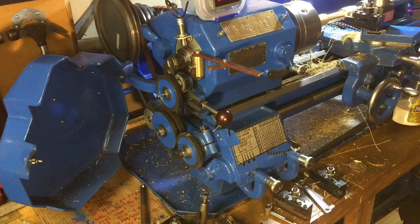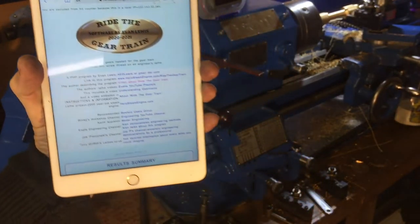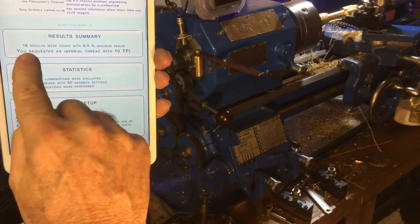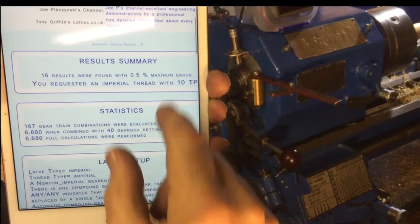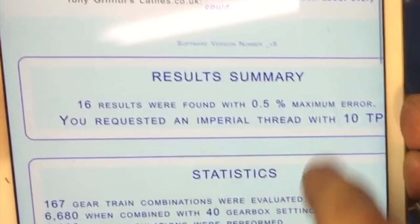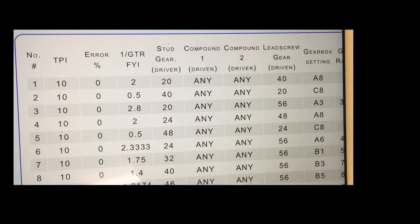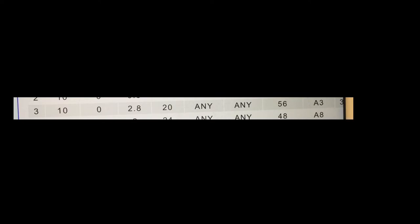We're going to start by using ridethegeartrain.com, software that I wrote and it's free online. Here it is pulled up on an iPad, used for calculating what gears to use on the gear train when you want to cut a thread. I've requested a thread with 10 threads per inch, imperial, willing to accept up to 0.5 percent inaccuracy. It comes up with 16 different gear combinations. Looking at line three on the table, it says 10 threads per inch with zero error - a 20-tooth gear with an idle wheel and a 56-tooth gear on the lead screw.